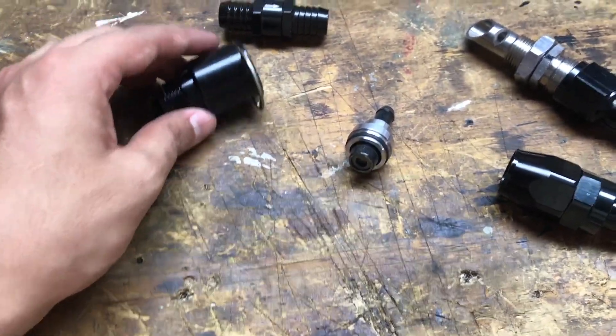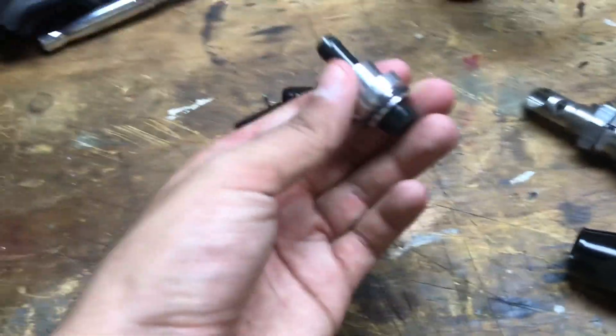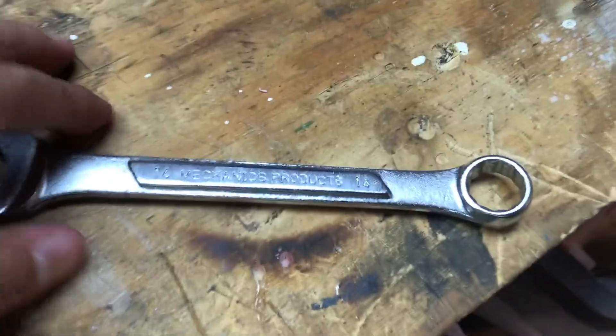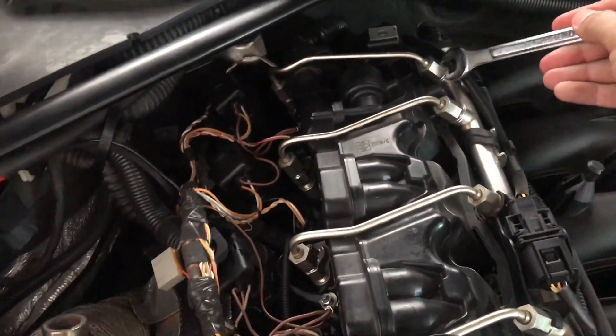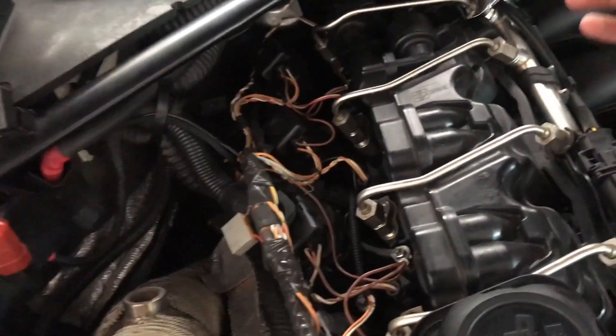The first steps are removing the stock flapper and the stock PCV valve. I'll do the PCV valve first. I typically like to remove the fuel rail first so I don't break anything - you're going to need a 14mm for that. Remember that this system is pressurized, so it's a good idea to put a rag here and another rag down there when you loosen these up.